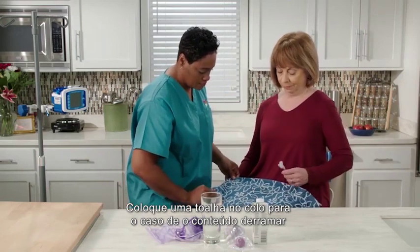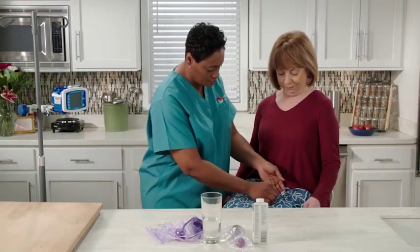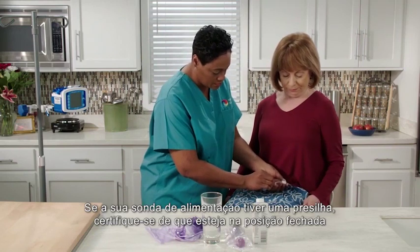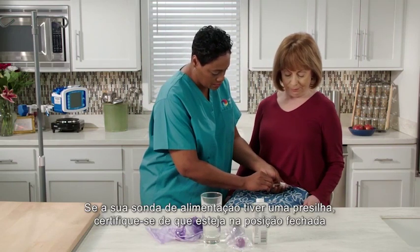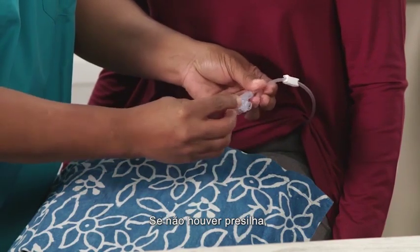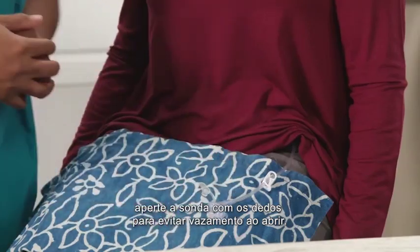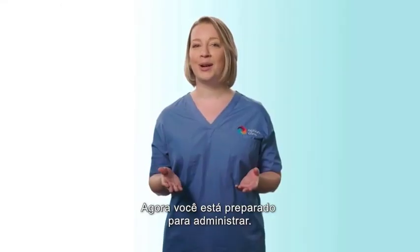Place a towel in your lap in case contents spill or your formula drips during administration. If your feeding tube has a clamp, make sure it is in the closed position before opening the end of your feeding tube. If there is not a clamp present, pinch the tube with your fingers to prevent leakage when opening. Now you're prepared to administer.